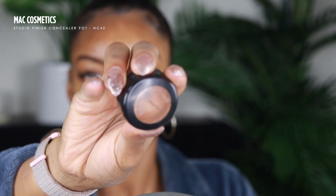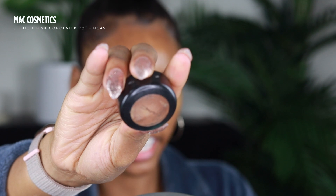So we're gonna let this dry down — speed up the process. Now I'm gonna conceal my brows. I'm bringing out an oldie but goodie: this is the MAC Studio Finish Concealer in the shade NC45. I usually say I don't use MAC because I don't, but this concealer is the exception.